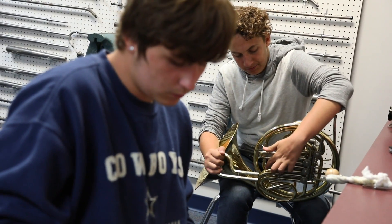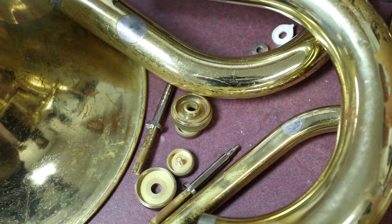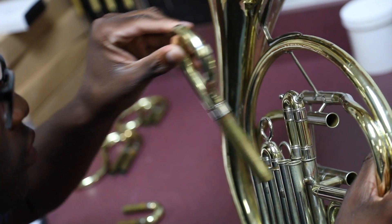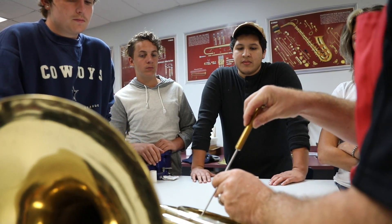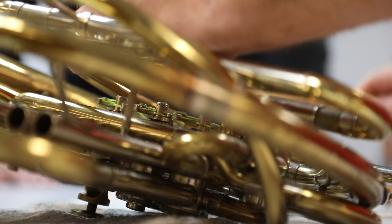Whether it's just summer help by taking horns apart and flushing them, cleaning them, putting them back together, cleaning cases — some of the smaller jobs that can be done easily that repair techs find tedious until that thing pops up.